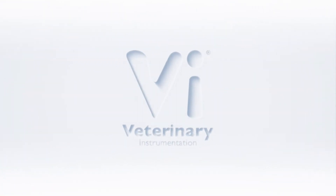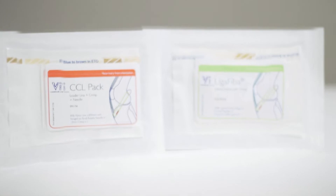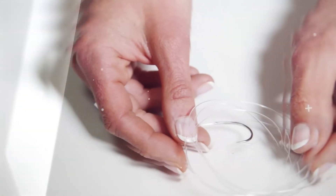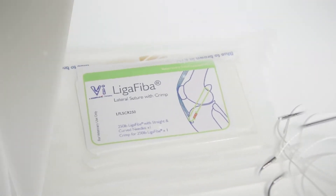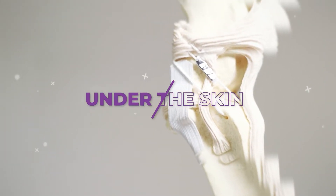Hello and welcome to Veterinary Instrumentation's latest episode of Under the Skin, a videography series introducing key devices used during orthopaedic surgery. In this episode, we will be focusing on nylon and liger fibre. Some of the instruments used with nylon and liger fibre will be covered in separate videos in this series. So, let's go Under the Skin.